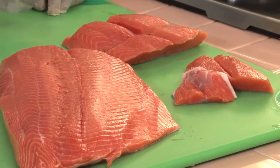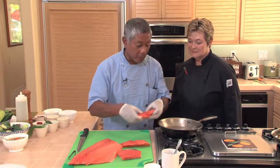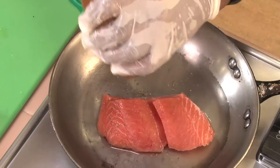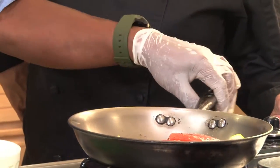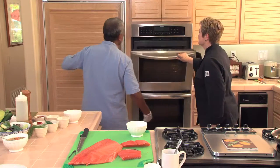Cooking the salmon — it's very simple, very easy. All I'm going to do is put it in the pan, add a little bit of water for moisture, then I'm going to add some black pepper, a little bit of lemon, and then I'm going to put them in the oven at 400 degrees. That's going to bake for approximately 12 to 15 minutes.